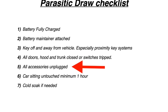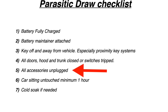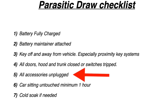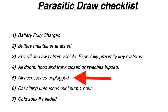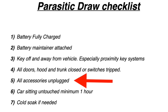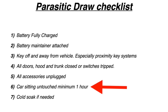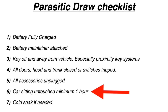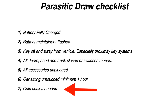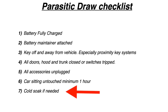Unplug all accessories — cell phone chargers, GPS units, radar detectors — anything that could be drawing current with the key off. I've found things as crazy as curling irons inside the center console plugged into an inverter, but you just want to make sure there are no vampire loads. Let the car sit for about an hour — most cars go to sleep in 10 to 20 minutes, but I'd let it sit for an hour anyway. A complete cold soak overnight works great if you're going to search with a thermal imager, so everything is at the same temperature.